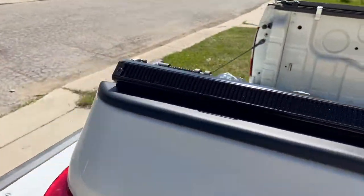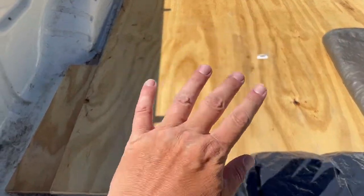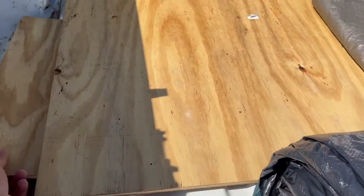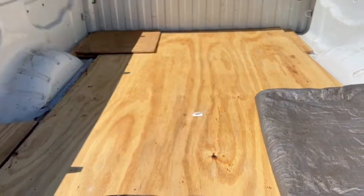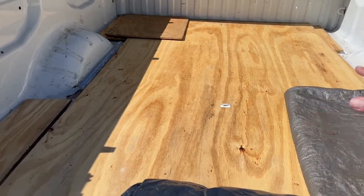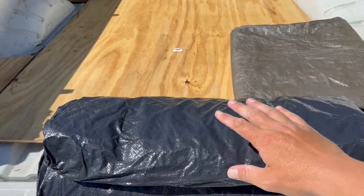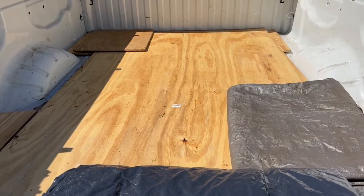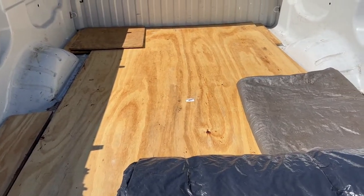I also cut a board and put it on the bottom of the truck bed so I didn't have to lay over all the grooves. It's all covered up, and I'm going to put another tarp down so I don't rip the tent on a splinter or something — I'll put another tarp on the bottom. Let's get to it and see if I can figure it out.